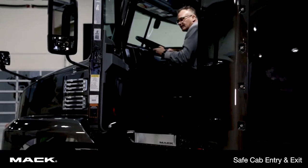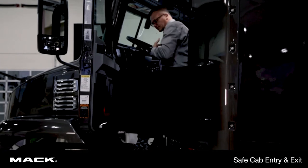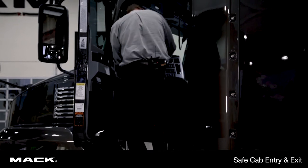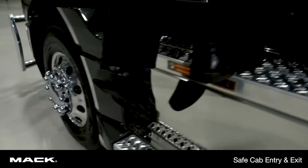When getting out of the truck it's the same thing in reverse, which means I'm going to face the truck so that I can always hang on to the truck. No getting out forward — I'm getting out backwards, making contact with both grab handles and both steps.